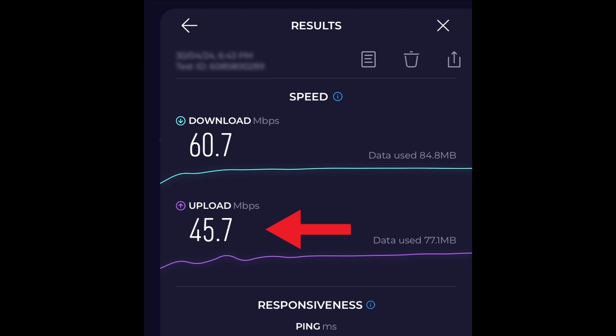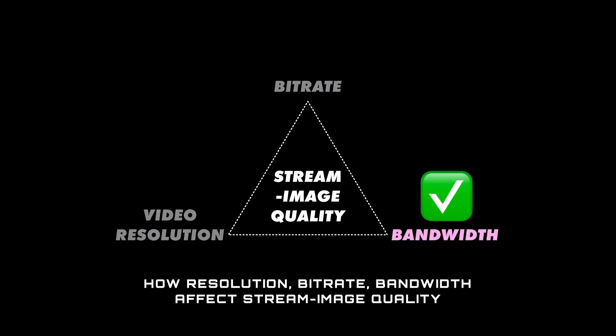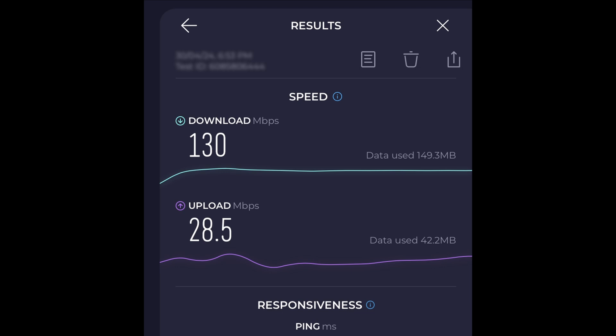Faster speeds mean you can bump up your resolution, frame rate, and all the other things I talk about in this other video. Link in the description if you'd like to know more.